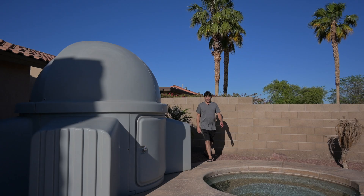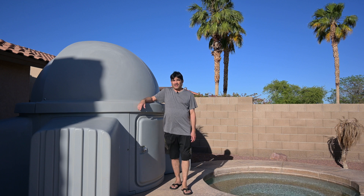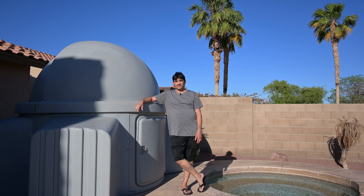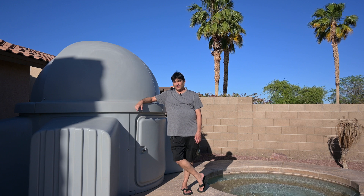Hey guys, I am Jason and I want to welcome you guys back to my channel. So I was going through some old notes, some old notebooks, and it looks like I started in the astrophotography hobby back in 2012.